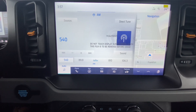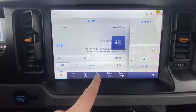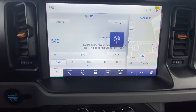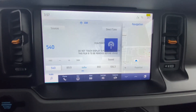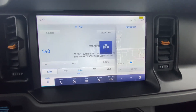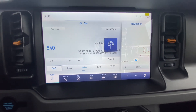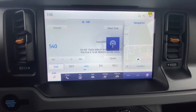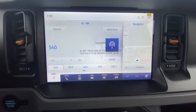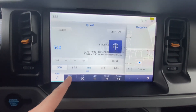You can connect your phone and use all of your apps, which will also show up under the Apps tab. This is a Sync 4 system, so you don't have to plug in to make Apple CarPlay or Android Auto work — all you do is Bluetooth your phone to the car and it will pop up on the screen. Personally, CarPlay is used all the time.